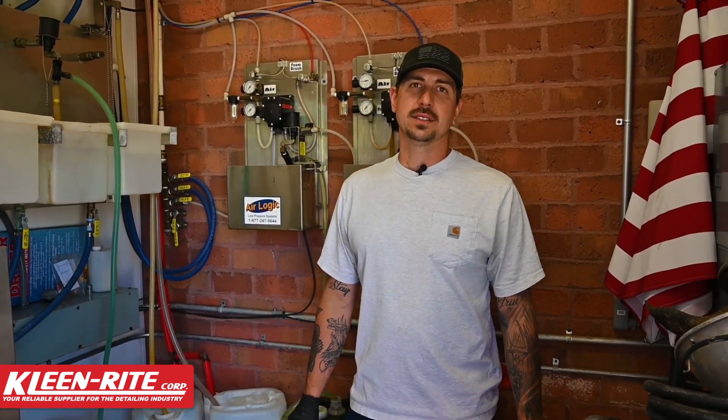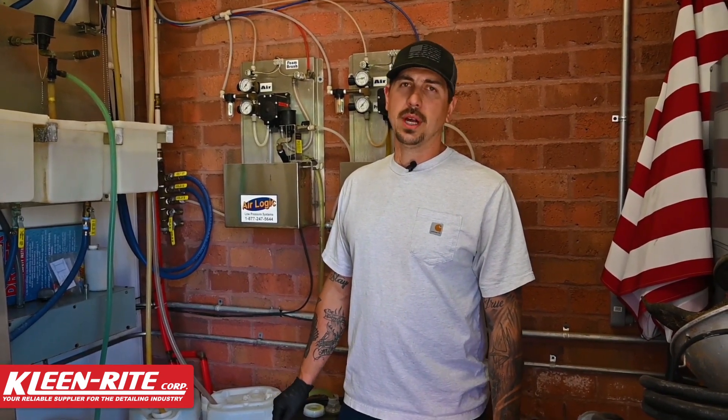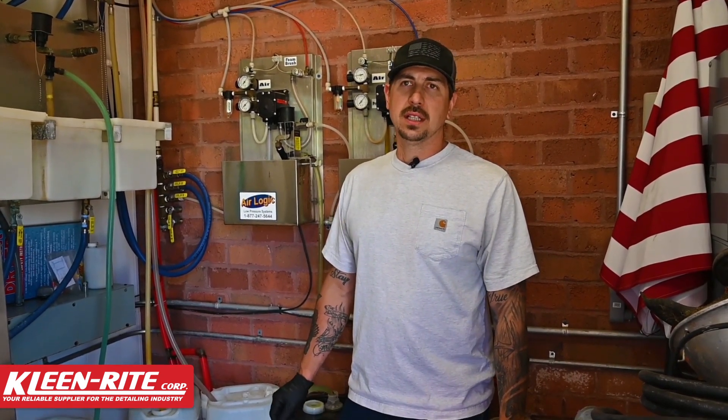All right guys, it's spring — let's talk about spring cleaning and tank maintenance. Obviously we had washes over the winter, but it's not as frequent as it is in the summer and springtime. So let's think about all that buildup inside of our tanks, let's get that cleaned up so that we're prepared for the year ahead and the busy season.